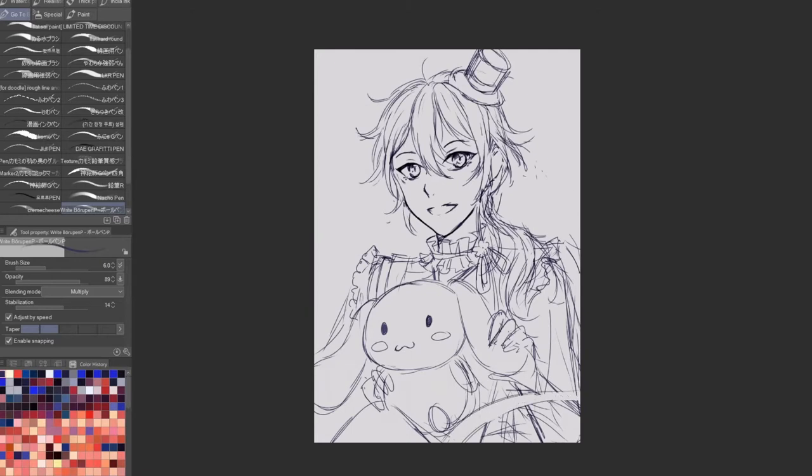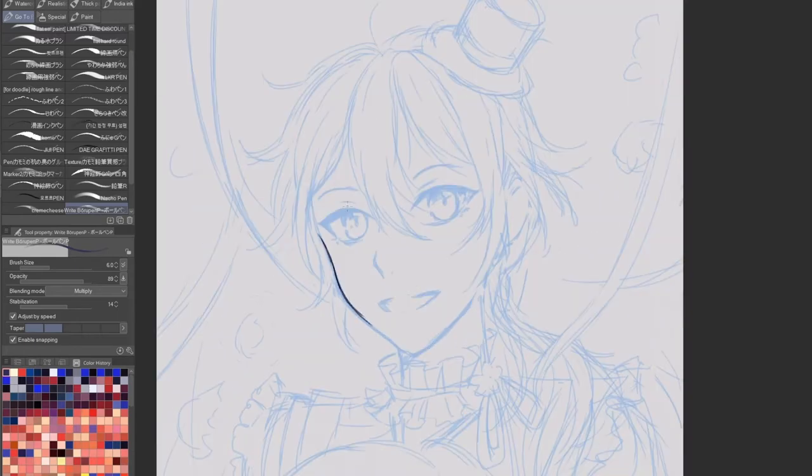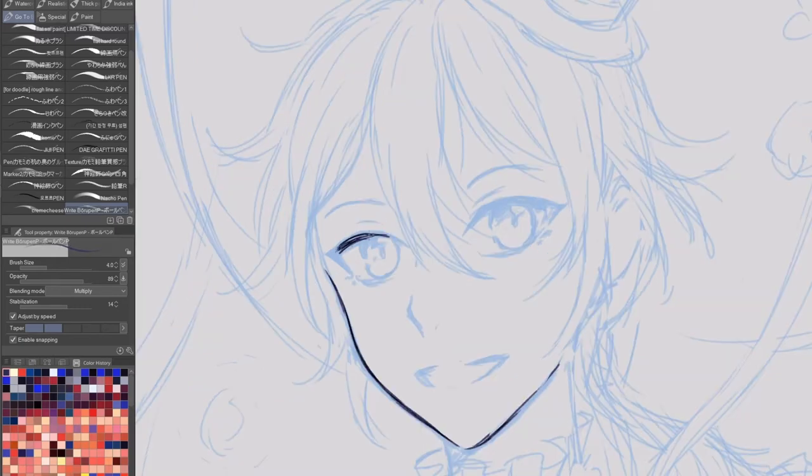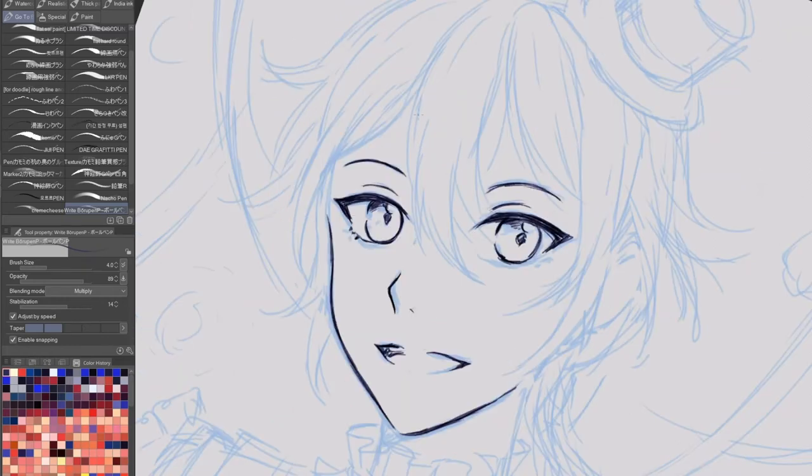For the sketching portion, it definitely goes through an ugly stage before I clean it up more. I tend to sketch very loosely, so most of the time my sketches look very messy. I'll also try to link the brushes I use in this video. For sketching, I typically use the 'write boru' pen in Japanese, made by a Japanese user, because the brush mimics a ballpoint pen and makes really nice strokes with a great texture.